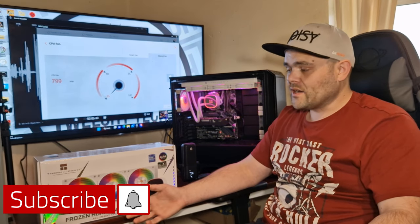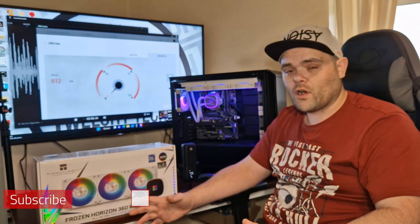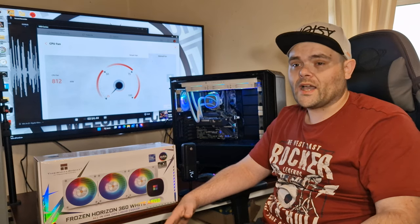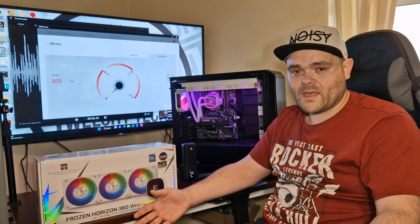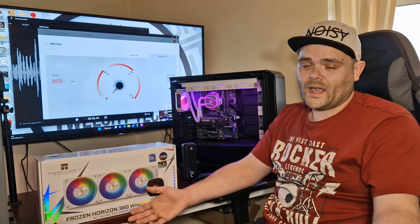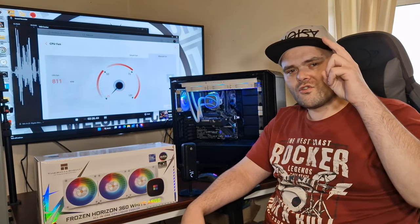I hope you guys enjoyed the video. Please don't forget to subscribe and like. I've got more stuff coming from Thermalright, one thing from MSI, and a lot of stuff coming from AOC. I'm still waiting on BenQ and ASUS to get back to me, so I'll be having more stuff. Hope you have a fantastic day — goodbye!